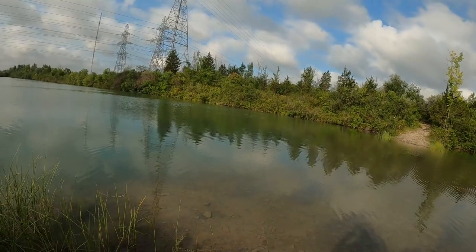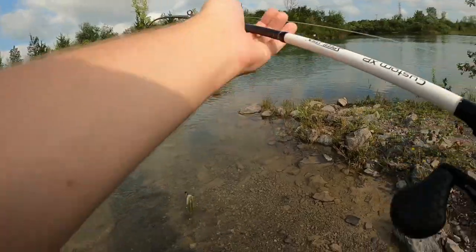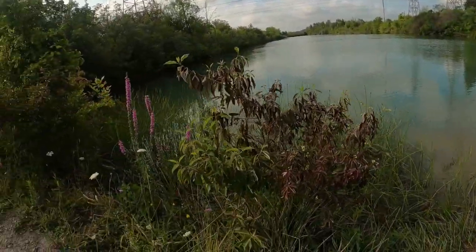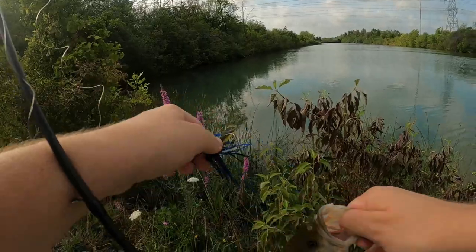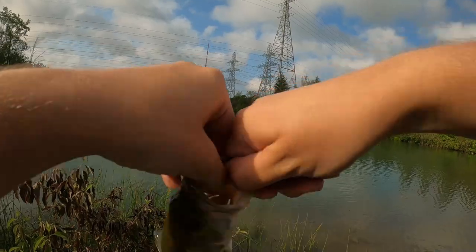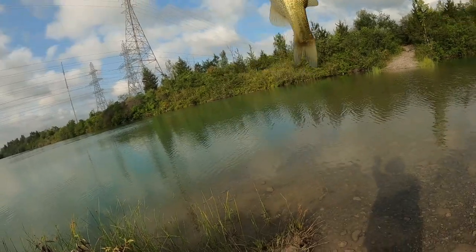Oh my! That's a dink. On the swim jig. Having a hell of a time over there, eh? It's okay I guess — get a picture for the thumbnail. I caught it on the swim jig. On the swim jig. Are you swimming it? Yep.